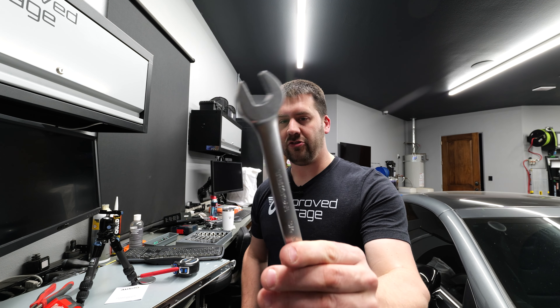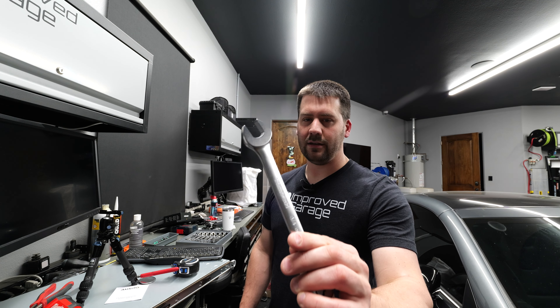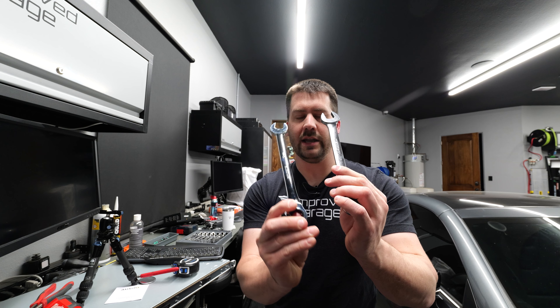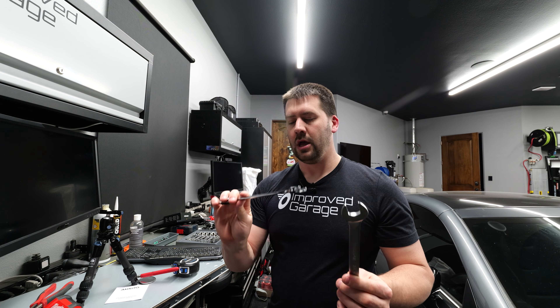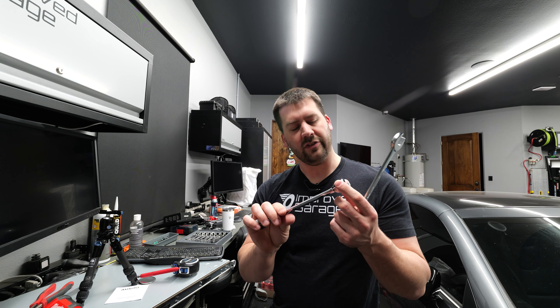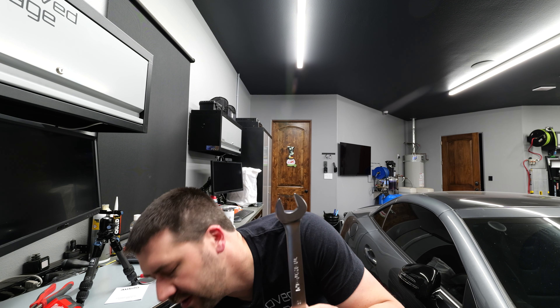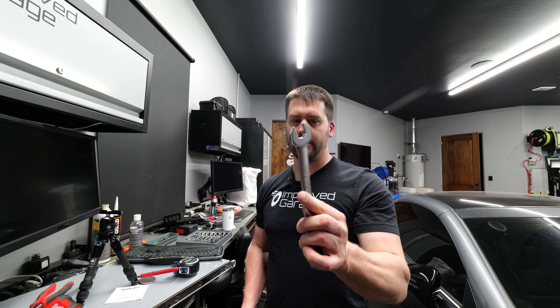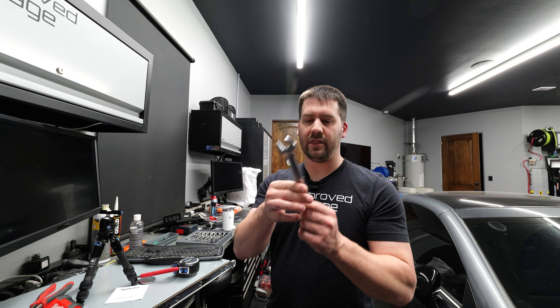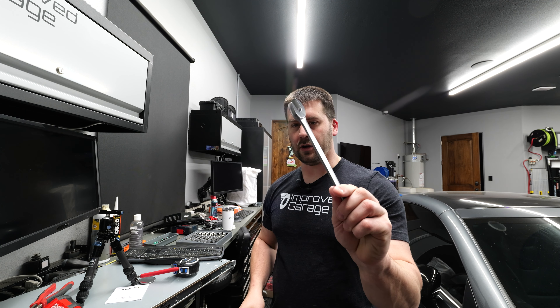First, the finish. You can see this new set has a satin finish compared to the older one, which has a shiny high-gloss chrome finish. The chrome finish always looks scratched and always has fingerprints on it. I think the satin finish is going to hold up a little bit better — when I touch this one versus that one, it doesn't leave fingerprints and marks behind.